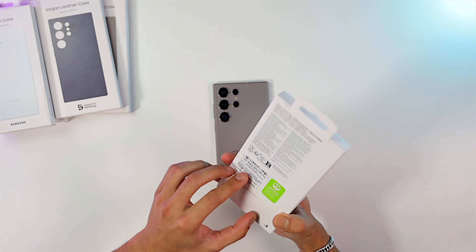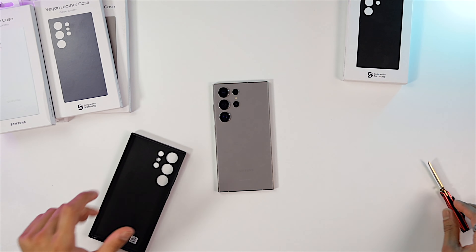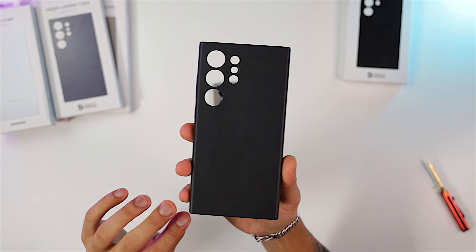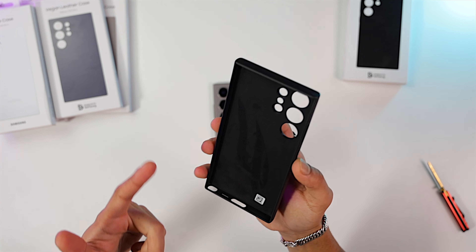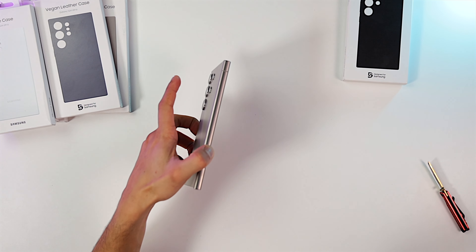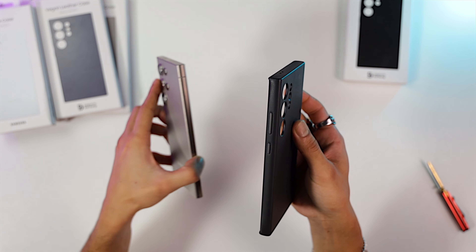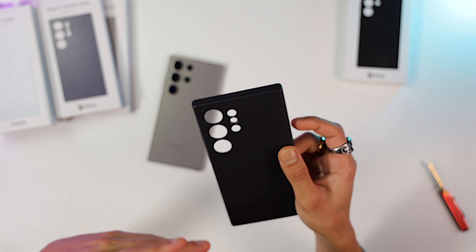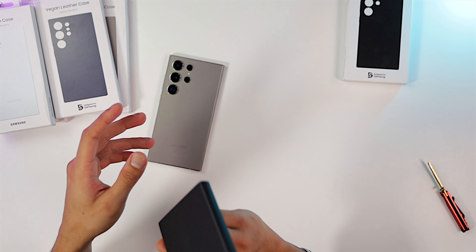The first one is the black vegan leather case designed for Samsung. It feels similar to real leather but just a little bit less thick, and inside you have a velvety texture to protect your phone from scratches, with individual cutouts for your camera lenses. It doesn't have that nasty leather smell. One thing I found with leather cases is they tend to change color after extended use and turn really dark — I hope that doesn't happen with the vegan leather case.